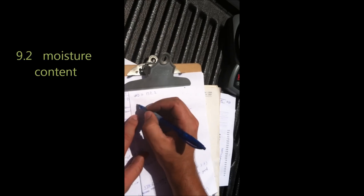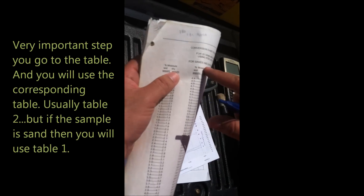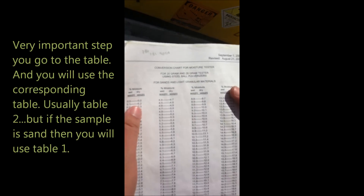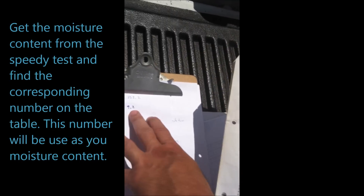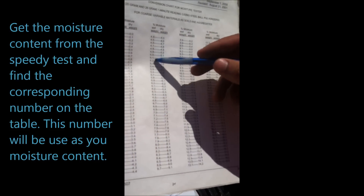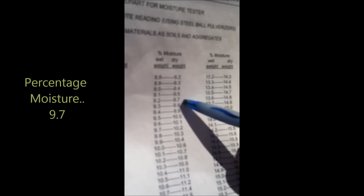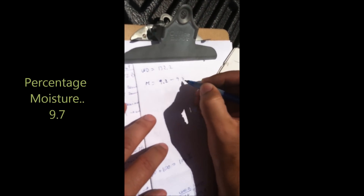Come back to your paper — 9.2. Now that you have those measurements, go to the table. Table one is for sands and light granular materials, but the material we have here is not sand, so you go to Table 2 — for coarse burial materials. Take the number from the speedy test, 9.2, find it on the left side of the table, then find the match on the right side: 9.7. That's your percentage moisture — 9.7.